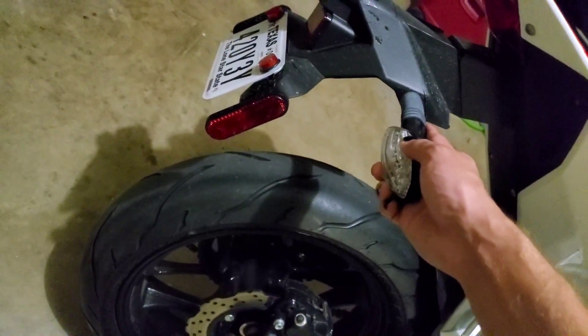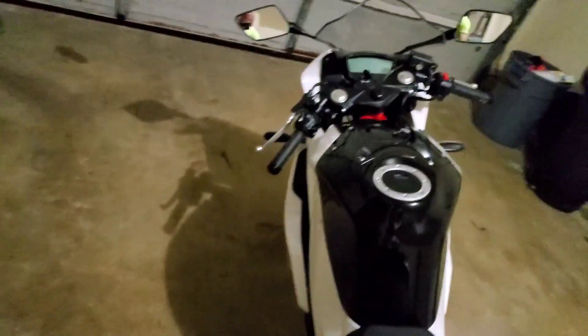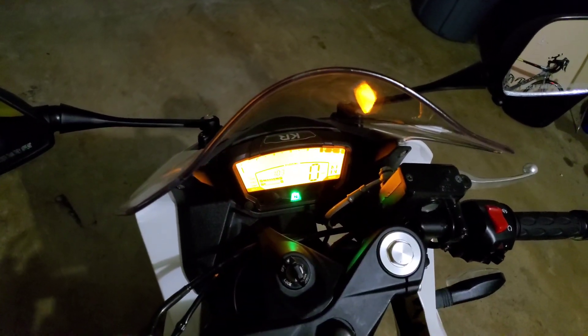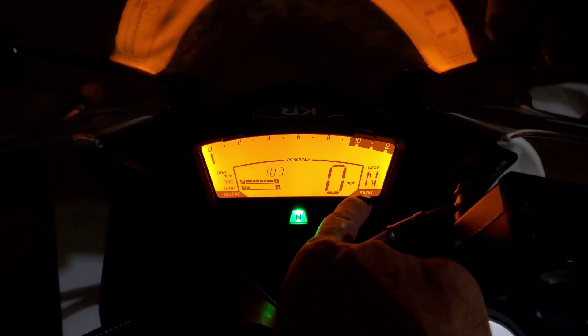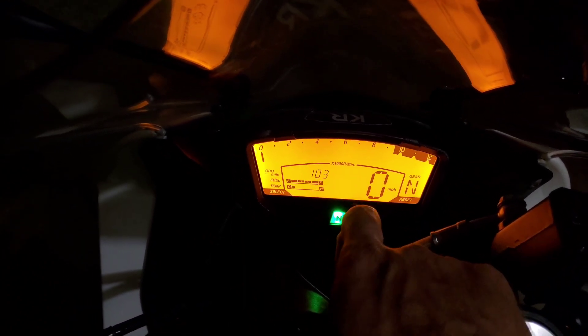That's why I call this video a detailed review — showing you the quality of the motorcycle. When you sit on it you don't feel like you're riding something cheap at all. This motorcycle is pretty modern looking, with a fully digital display that shows you the gear indicator from one through neutral to gear six, yes six gears. It also shows fuel level and engine temperature.